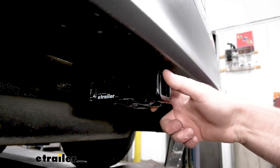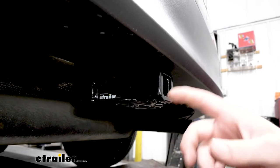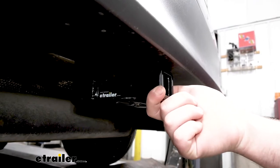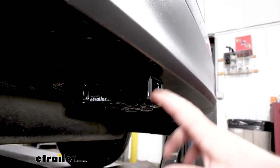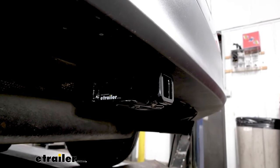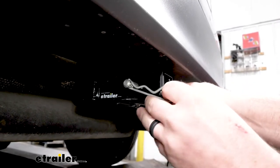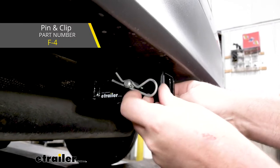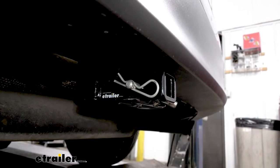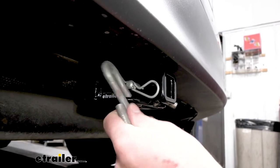With this being a class one hitch, it's going to have that inch and a quarter by inch and a quarter receiver tube opening. One thing I like about this one is the fact that here at the end, we have a reinforced collar. Not only does it add a little bit of strength, but honestly I think it makes the hitch look better — kind of has more of a complete look to it. It is going to use the standard half inch pin and clip. A pin and clip does not come included, but if you need one, you can grab it here at eTrailer. And we're going to have loop style safety chain openings that are going to provide us with enough space to use just about any size hook that we might have.